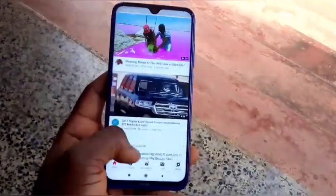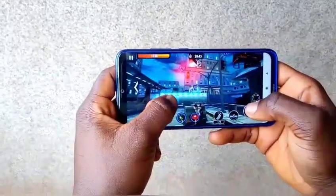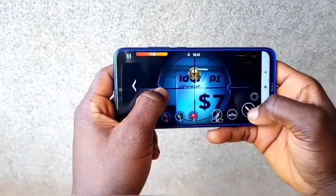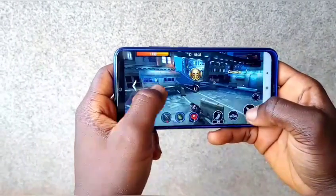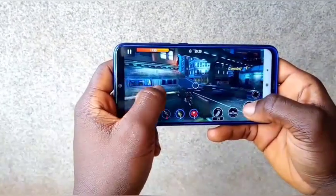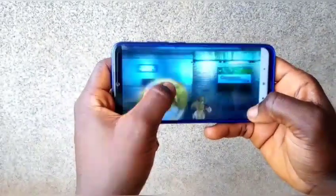It is powered by the Snapdragon 665 chipset with an octa-core processor clocked at 2.0GHz. Gaming on this smartphone is really nice — I played a lite killer game and there was no single lag. Unfortunately I couldn't test PUBG Mobile or Asphalt 9 due to data limitations, but if you want a separate gaming review, let me know in the comments below. The phone came running MIUI 10, but I upgraded it to MIUI 11 immediately.